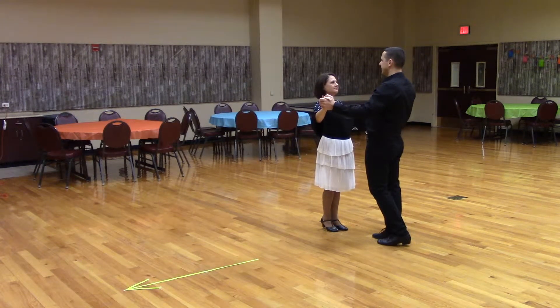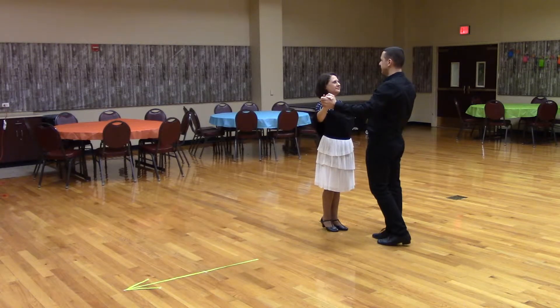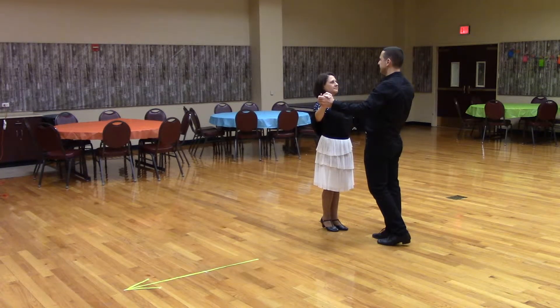Chase peek-a-boo. This is a four-measure figure. The timing is quick-quick-slow, quick-quick-slow, quick-quick-slow, quick-quick-slow.